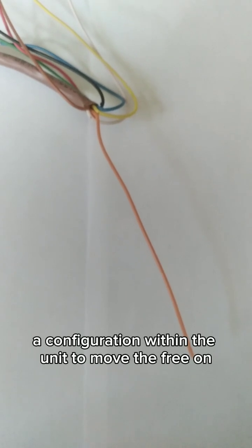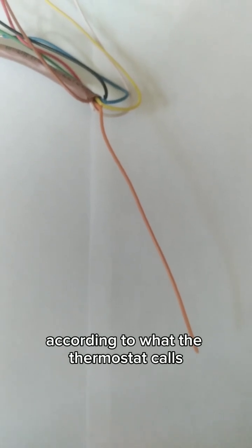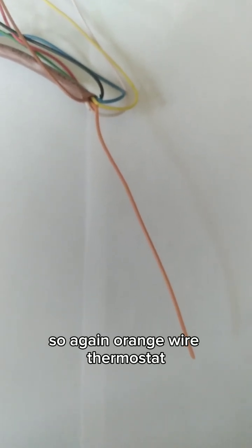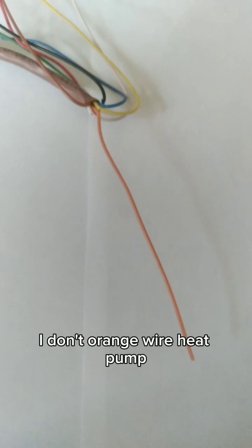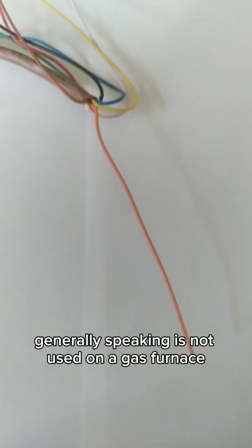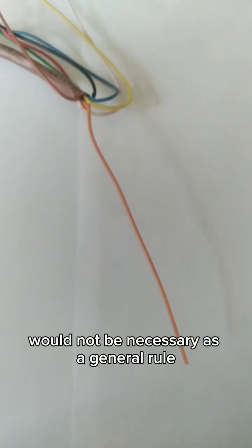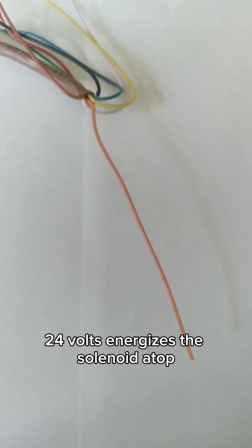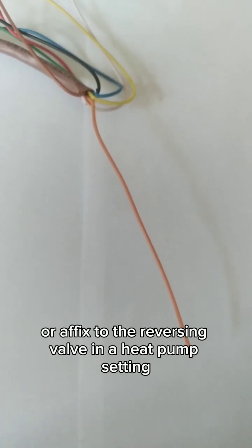The orange wire is normally used in a heat pump setting, which has the potential to energize the solenoid atop the reversing valve. Once energized, the solenoid moves a configuration within the unit to move the refrigerant in one direction or the other according to what the thermostat calls for. Generally speaking, the orange wire is not used on a gas furnace and would not be necessary.